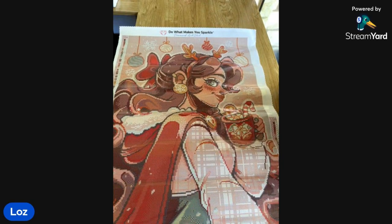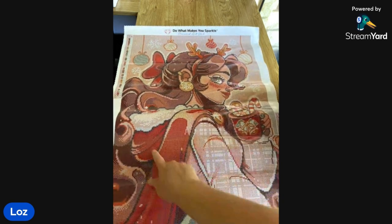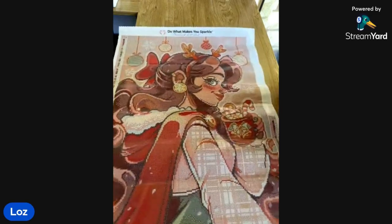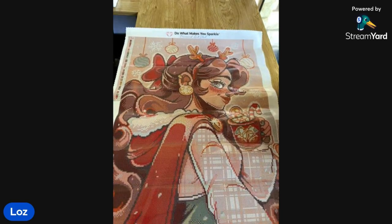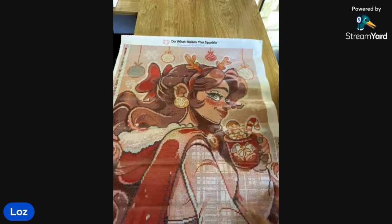There we go. Doesn't she look pretty? That is gorgeous. I'm like, this kit would be all right to do outside of Christmas. But then on closer look, she's wearing antlers, she's got a Santa sack and she's got candy canes and a gingerbread man and some baubles up the top. It's not really something that I can do outside of Christmas. Probably could but I probably won't. Christmas in July — yeah, that might be a good one.